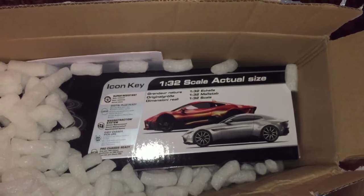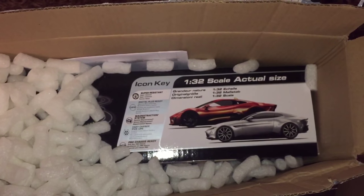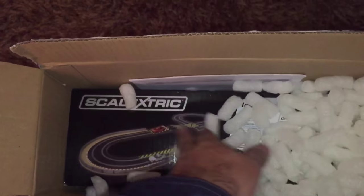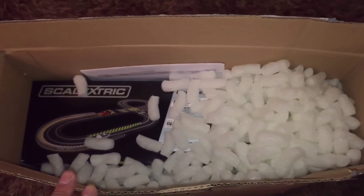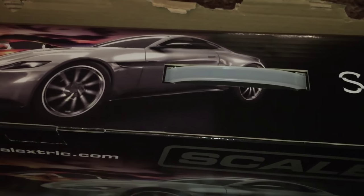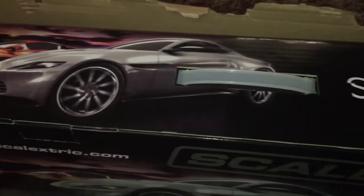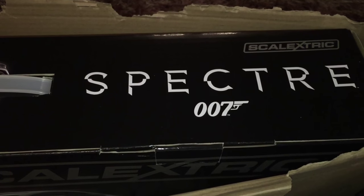We've got the top of the box open and we can see what's there. This is a Scalextric set — you can guess what it is just by looking at those two cars. That's just the track layout there. Let's get this out of the box. It is the highly desirable and much sought-after Scalextric set, and this is for the Spectre 007 movie that's just come out.